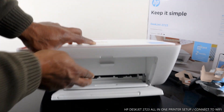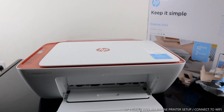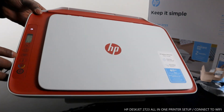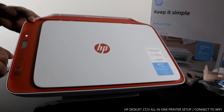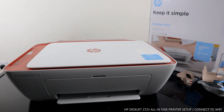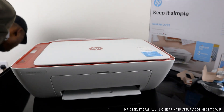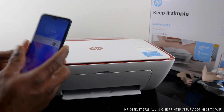What we want to do now is connect this printer to the Wi-Fi network. You can see the blue light is still flashing here. To do that, we need to go to the HP Smart App — go to Google Play Store.